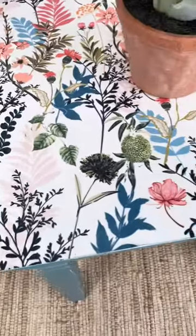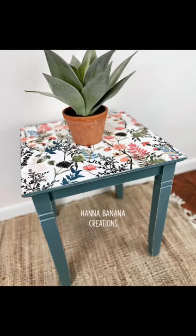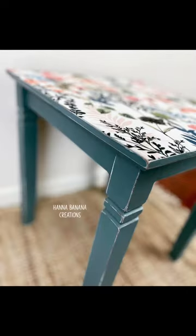This little stand is perfect for a plant stand or to use as a nightstand in a smaller space. The decoupage paper on the top really did add so much more to it. Be sure to follow for more furniture flips and DIYs.